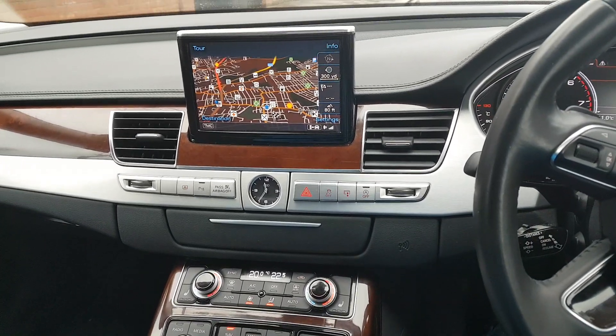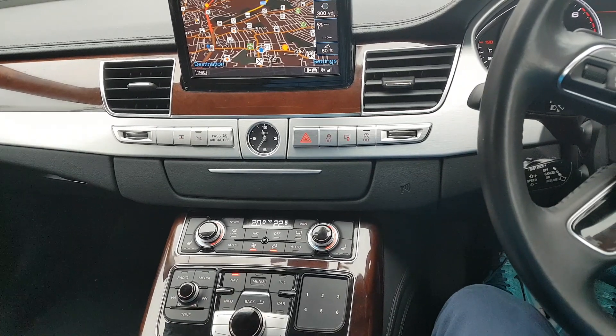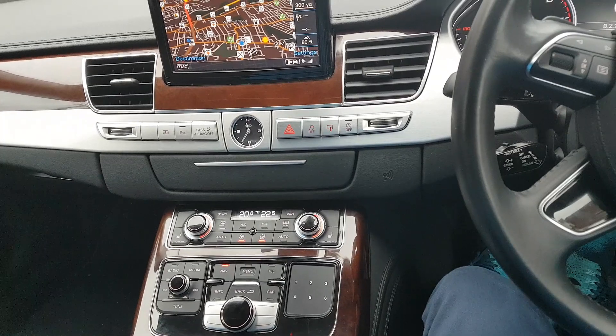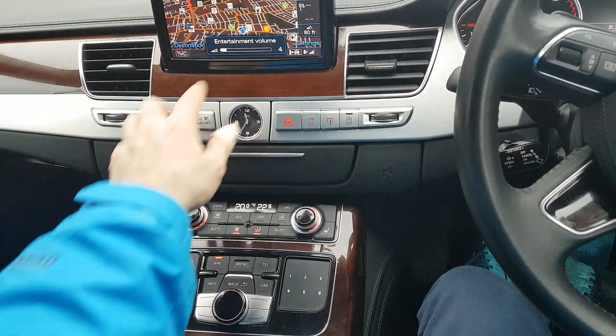How to restart the Audi MMI navigation system. You probably need to restart it when you have no volume — you try to adjust the volume but the bar is faded.